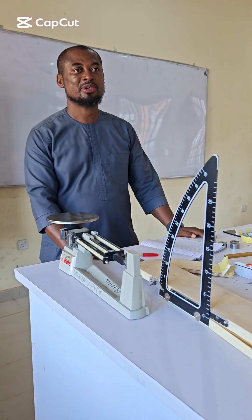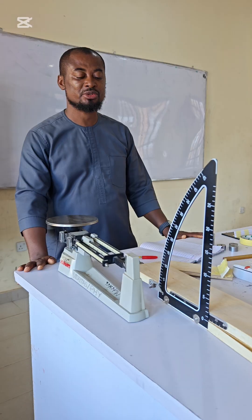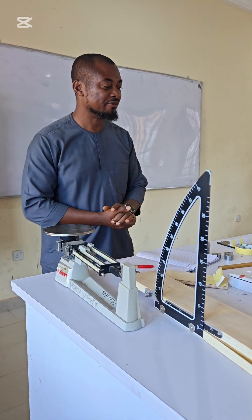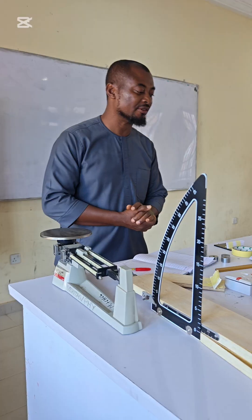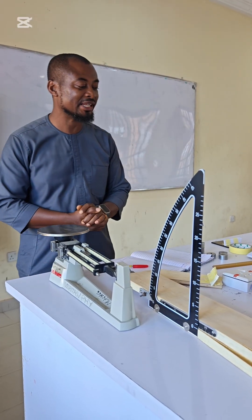Good morning class. I am Moketo Patrick from the physics department of Veritas University, Abuja. Today's experiment will be the determination of the coefficient of static friction on two surfaces using an inclined plane.